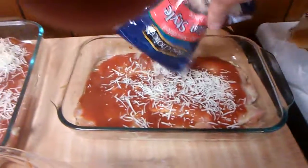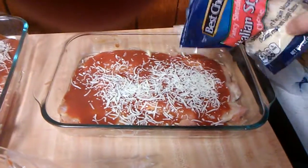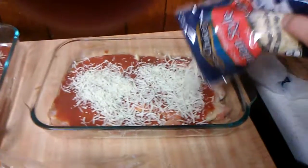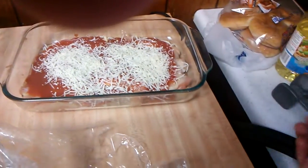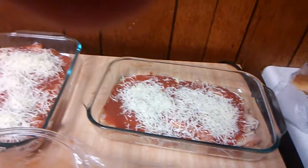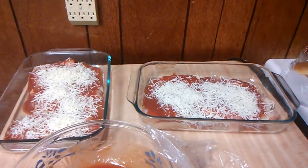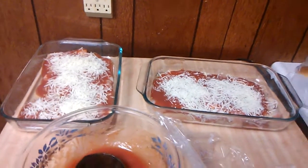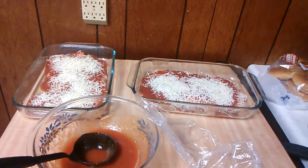This is something that you could do during the week if you don't have a lot of time. I'm going to put this in a 400-degree oven and bake it for about 25 to 30 minutes until the chicken is done and the cheese is melted. I've got some hamburger meat browning on the stove and I'm going to show you how to make some easy spaghetti next.